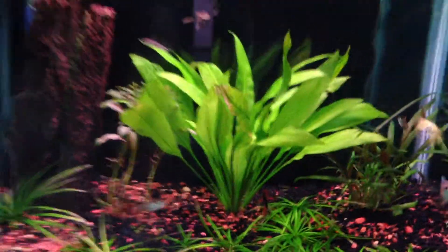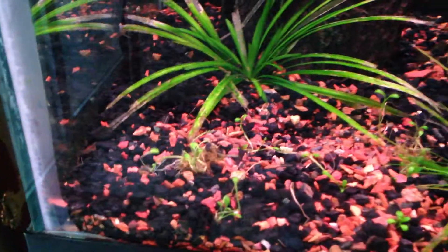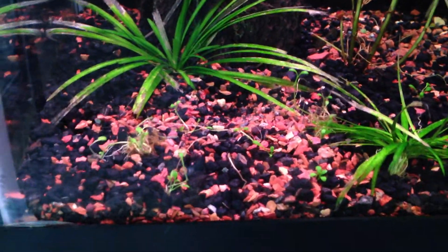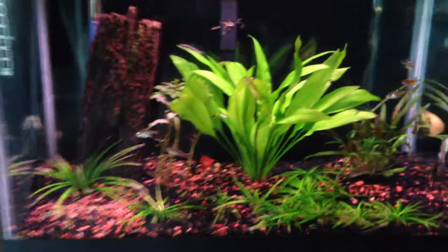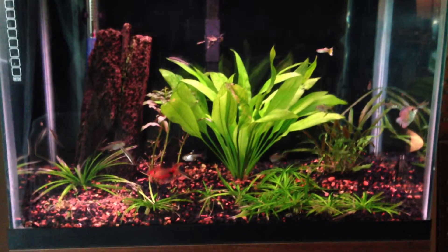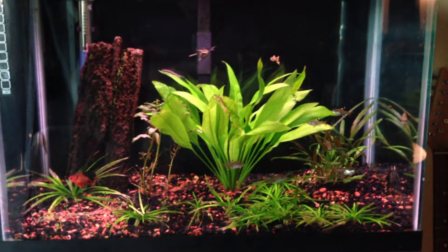Before we go — I tried to plant the glosso but I'm not too keen on doing that without the right tools. I need to get those long tweezers to plant them properly. Once I get those I'll be a happier guy when it comes to planting. For now, clean tank, looks great — love it, later!